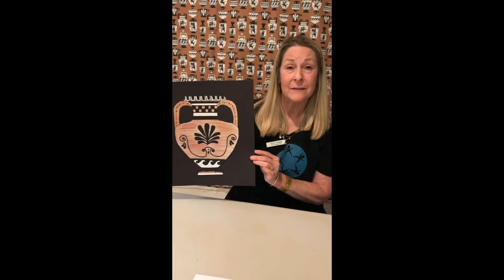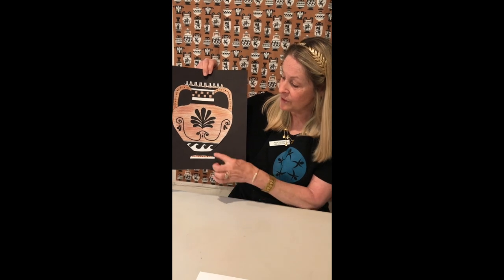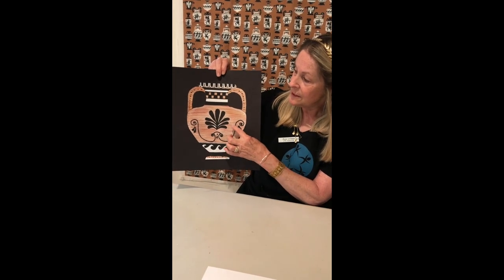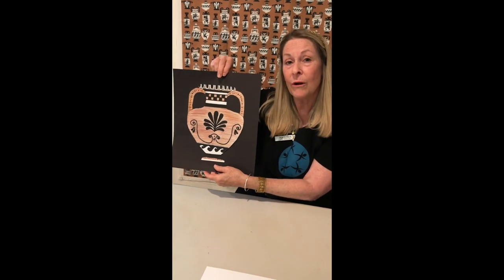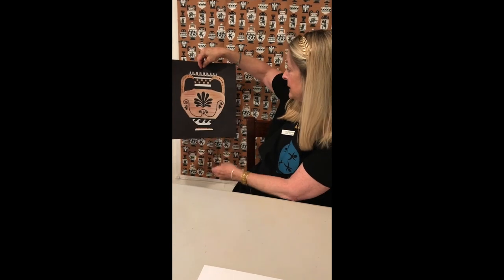For the sixth grade core classes, the last project we would have done would involve Greece and we would have created an ancient Greek vase. We would have done so using chalk pastels or colored pencils. Today I'm going to show you how you can do this at home. A couple of the hallmarks of the Greek vases is that they use mostly three colors — white, black, and rust. Most of them had handles and were very ornamental but also functional.